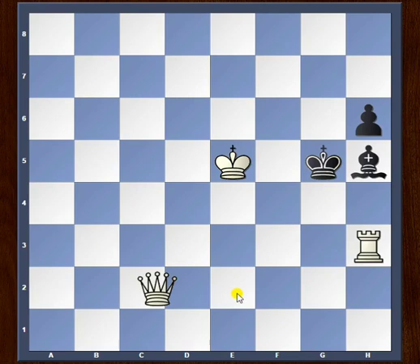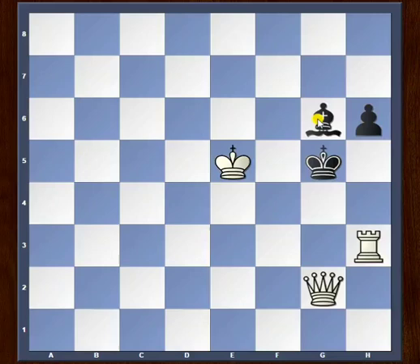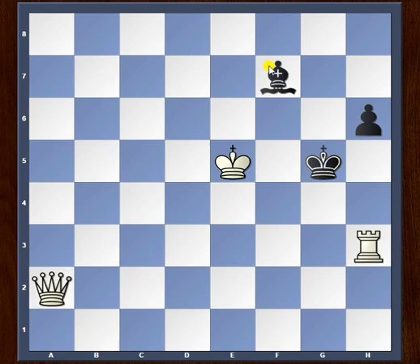If the bishop slides somewhere along the e8 to h5 diagonal, let's say bishop g6, then we have queen g2, checkmate. Similarly, anything like bishop e8 or bishop f7, we have queen g2. So in this chess problem, the key move was to play queen a2 and force black into a zugzwang position. No matter what he does, he's just checkmated.